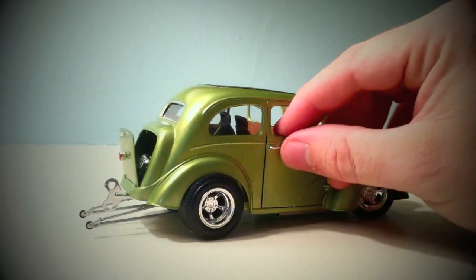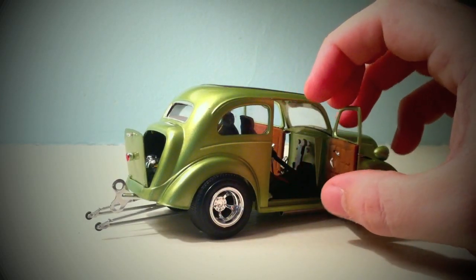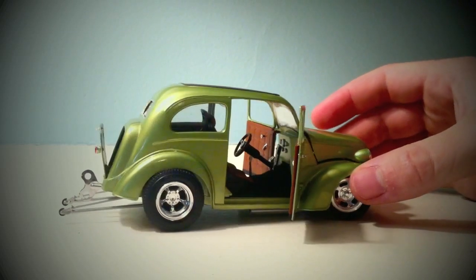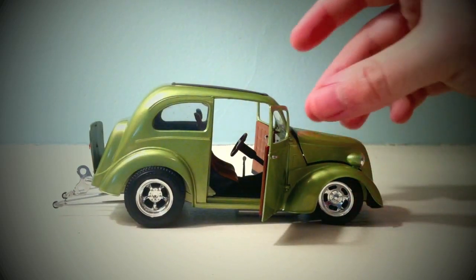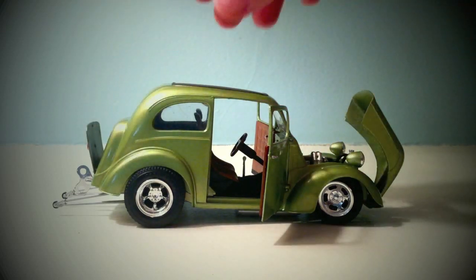On the passenger side, this was one thing I had a little issue with — the passenger's door doesn't want to stay on as well as the driver's side door, so you just have to be real careful with it. But other than that, the kit is really, really nice and I really like it.